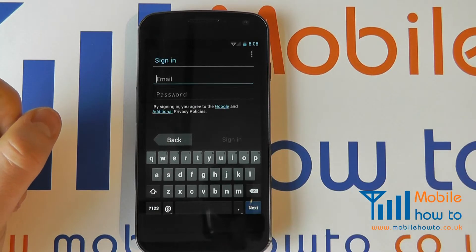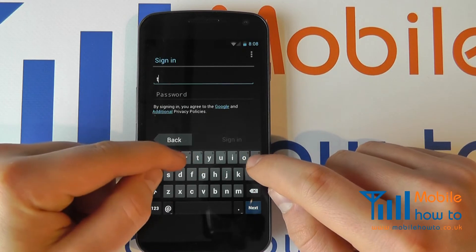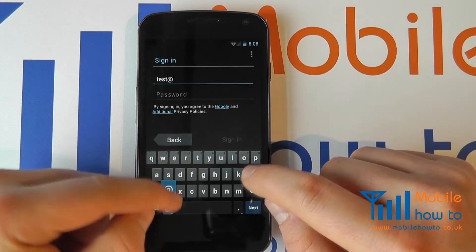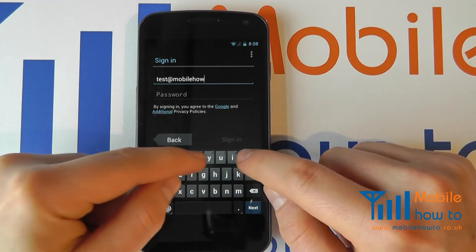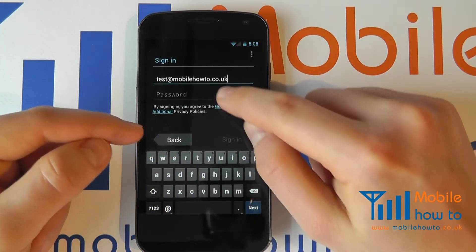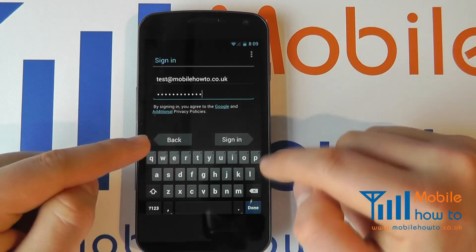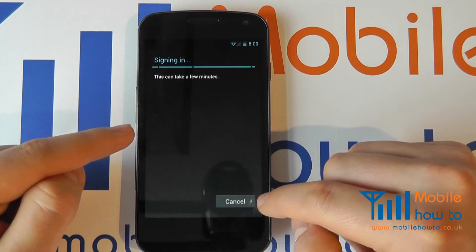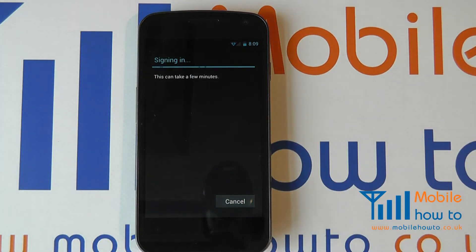It's now allowing me to sign into my Google account, so I'll put in my username or email address and then enter my password. Once happy, click Done or Sign In and the sign-in process will begin. This can take a few minutes depending on the connectivity and the amount of data it has to download.